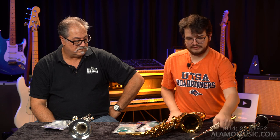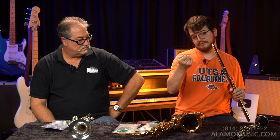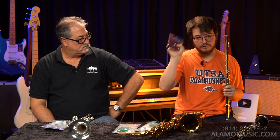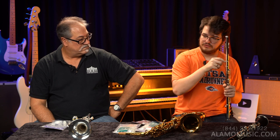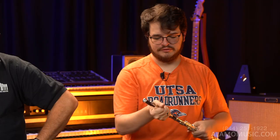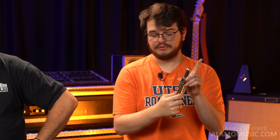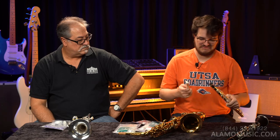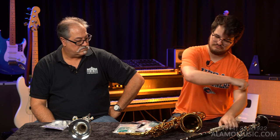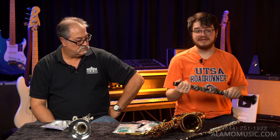For the flute, the best way to swab it is to use the cleaning rod in your flute case — it kind of looks like a pin needle. Take the swab cloth, put it through the rod, push it up and out, then do the same thing separately on the head joint. Be careful with the head joint though — at the tip you have the cork, and you don't want to bump that because it takes a while to get adjusted. For the clarinet, it's kind of the same as the saxophone — just take your swab and push it through. I highly recommend taking apart the clarinet first.